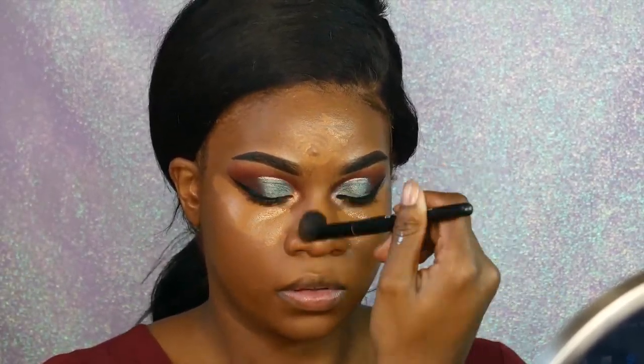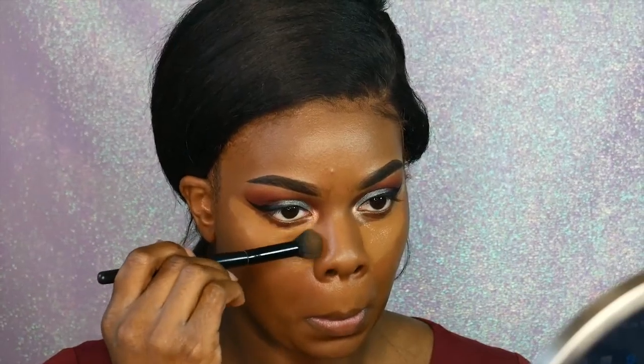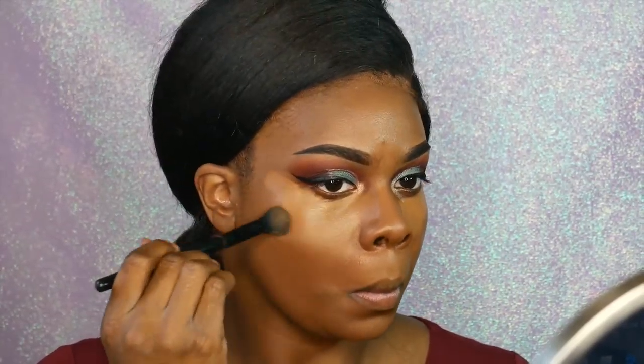Next I'm going in with my NARS concealer, using the color Amande first and then the color Chestnut to give myself a little more brightness and highlight. While I was filming this I was also listening to the lovely Evee's chit-chat get ready with me — she is so funny, I'll show you a clip in a second.